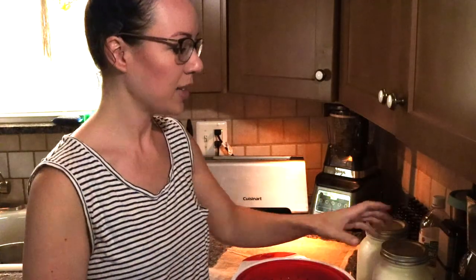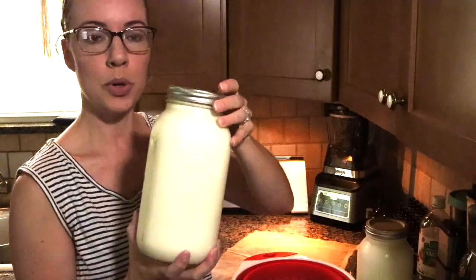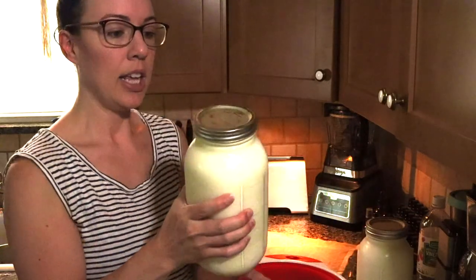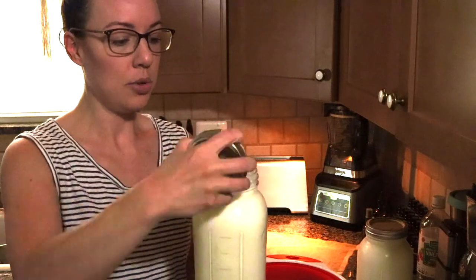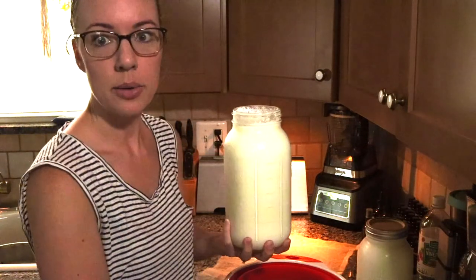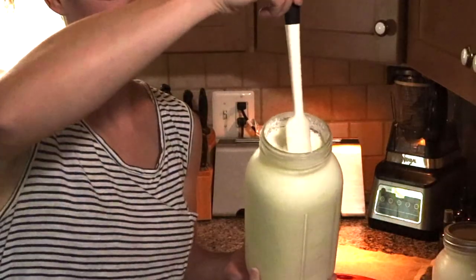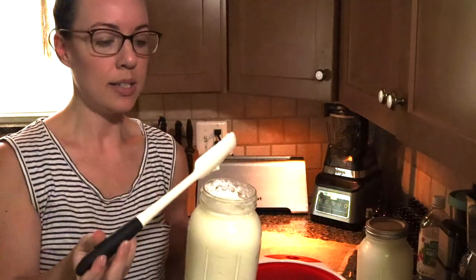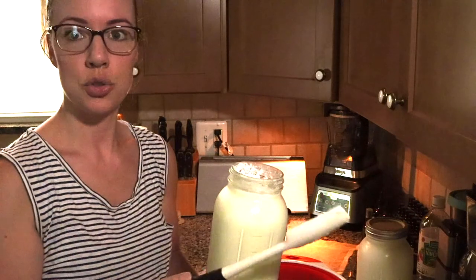It is the next morning and I've just pulled the yogurt out of the fridge. If you like a thinner yogurt, you can just eat it as is. You can see that it has thickened up quite a bit even more. But if you'd like to make it Greek yogurt, then you'll have to strain it.